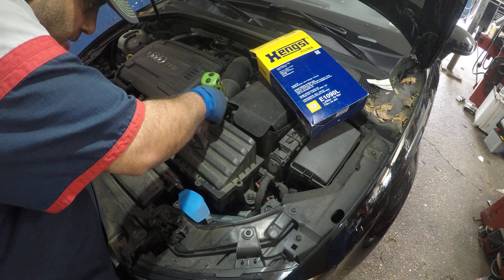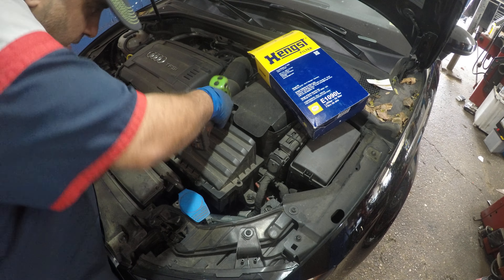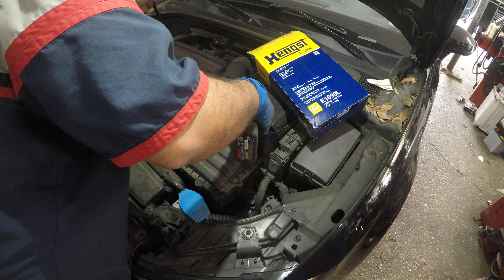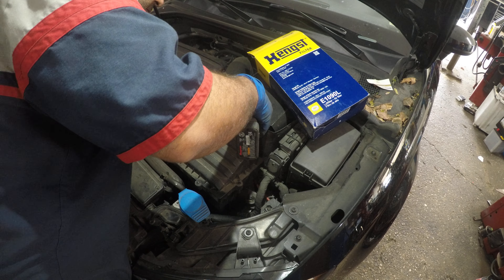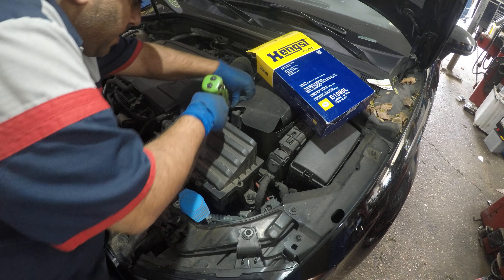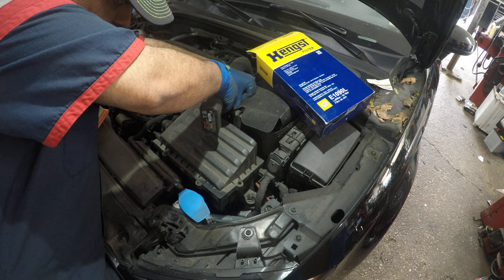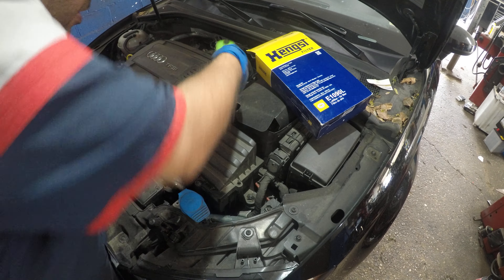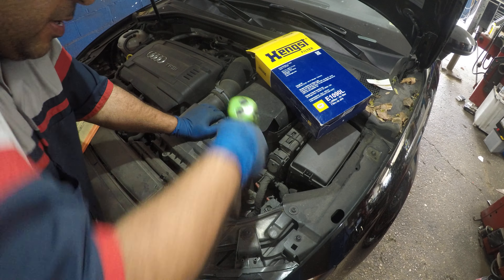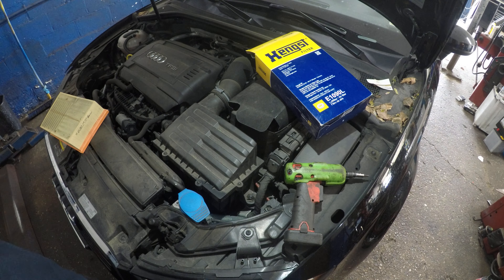Close the bolt in the back, and get the one on the side. They put a large battery cover in the way, but there you go — bada bing bada boom. Pay attention to your cover: it should sit nice and flush, so don't yank anything.